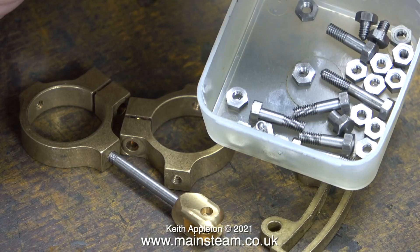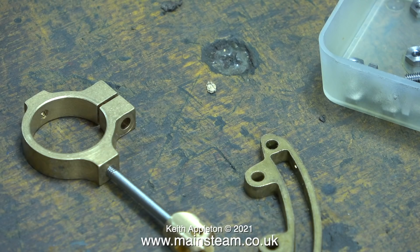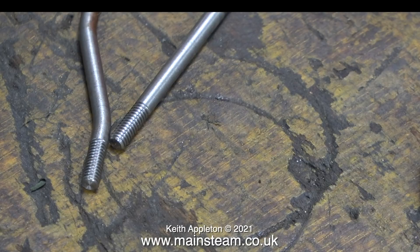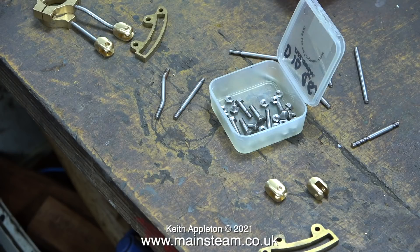One of the thin nuts needs to be fitted where the stud meets the eccentric strap. There is one minor complication: one of the eccentric straps at each side is offset and needs to be fitted with one of these studs that you can see in this clip — the one that is bent.